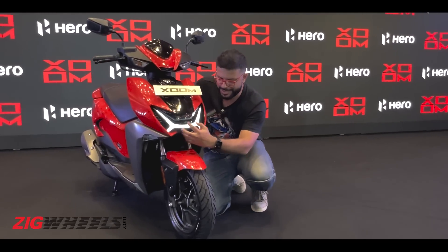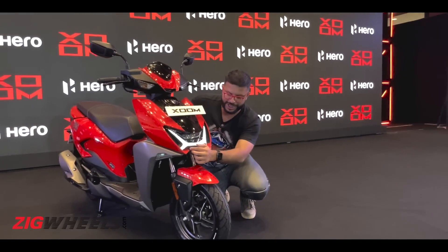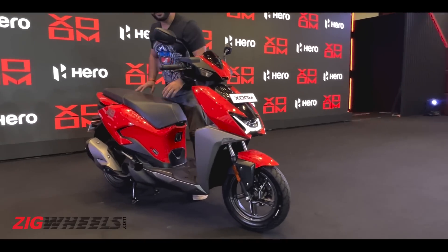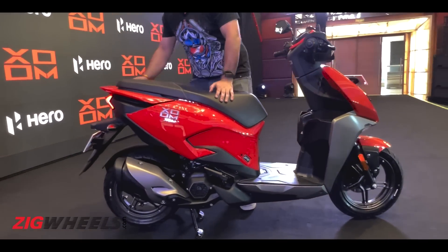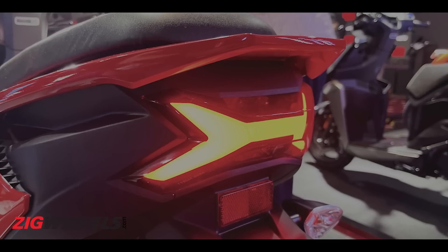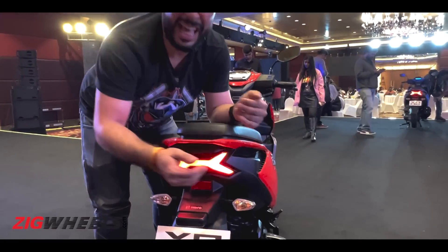The differences here are obviously the new LED headlight, which gets the Hero Zoom signature H-shape design and cornering lights. As you move towards the side of the scooter, you get these lovely sharp panels as well as a nice integrated chunky grabber. The same H-shape treatment continues for the tail light, which is LED, but only halogen turn indicators.